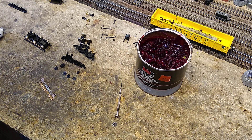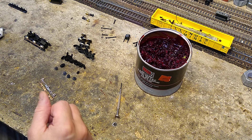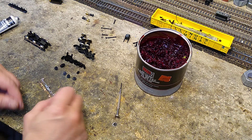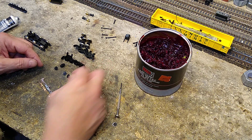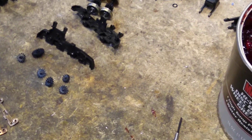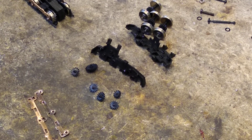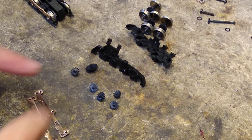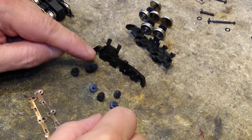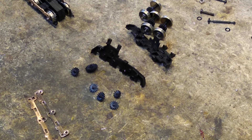Now that all the parts are clean, let's go ahead and reassemble the Proto 2000 truck. Here's what we got. You see this right here - let's zoom in on it. That is the gear arrangement for the Proto 2000. That's the gear train. You've got four gears on the bottom, an idler, and an intermediate.